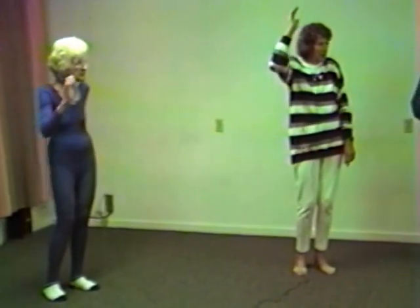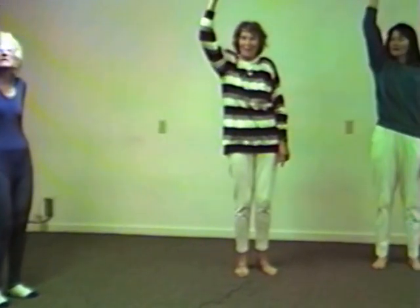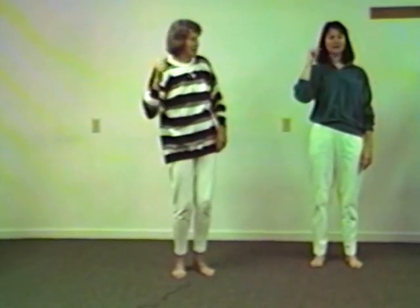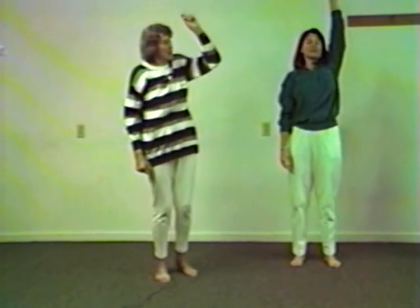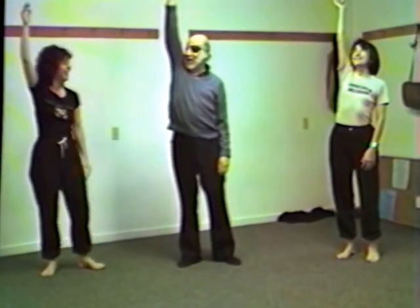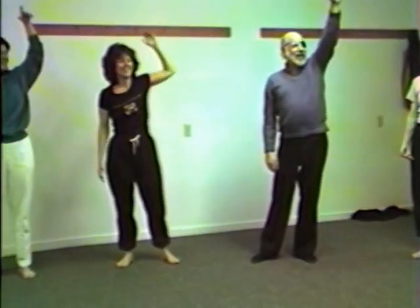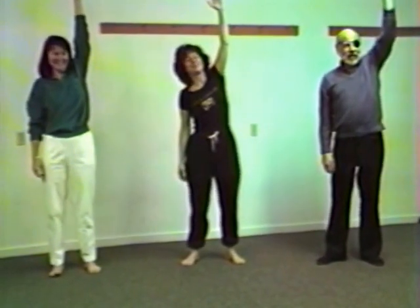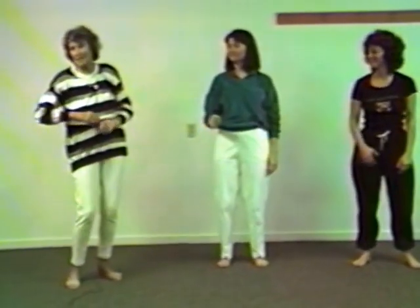Now we stretch up and come down. We have a very diversified crew here today. It's heading really long up. I have to talk while we do the exercises. Now we come over to the side.